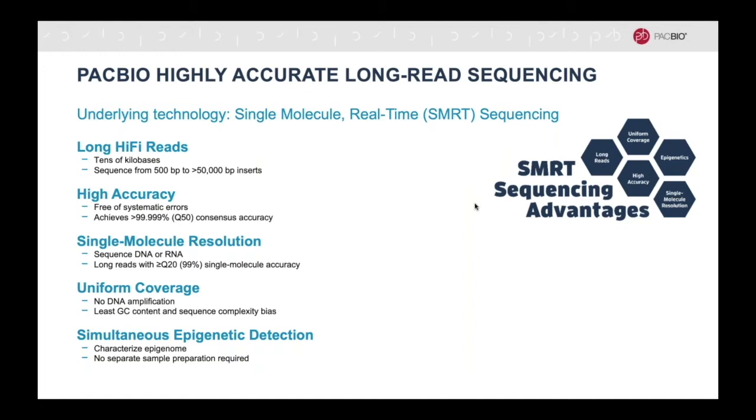And whenever you sequence native DNA, meaning unamplified DNA, you can simultaneously detect epigenetic signatures without any additional sample preparation.